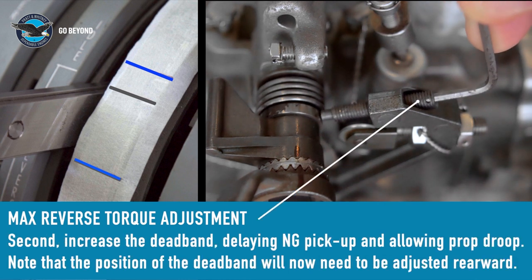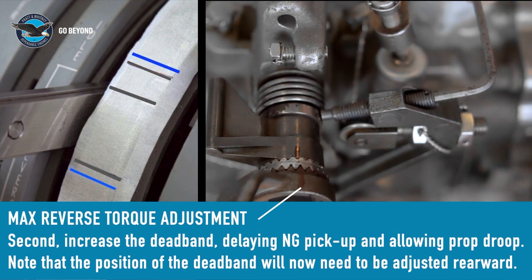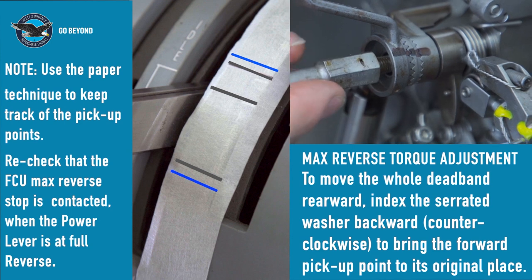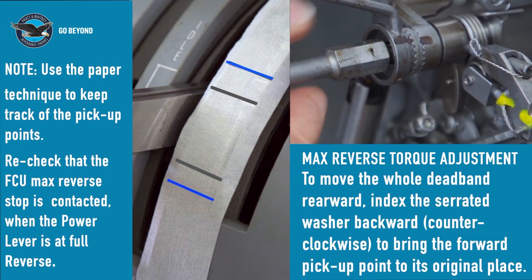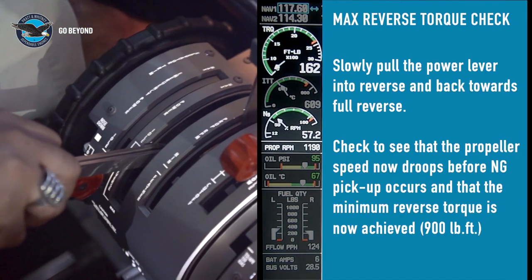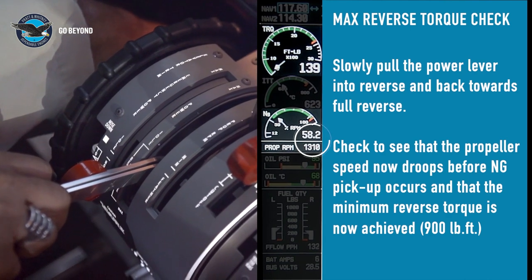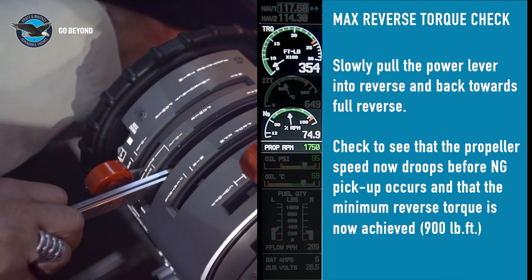We will increase the dead-band by turning the dead-band screw in, or clockwise. This will allow more reverse blade angle before NG pickup occurs, but it also changes both pickup points. To bring the forward pickup point back to its original position, the dead-band needs to be moved rearward by indexing the serrated washer several serrations backward, or counter-clockwise. Before running the engine, make sure that the rear beta cable clevis is reconnected. Run the engine and slowly move the power lever to full reverse. Confirm that the propeller speed now droops before pickup occurs and that the minimum torque requirement at full reverse is now achieved. If the reverse torque requirement is still not met, a further turn on the max reverse NG stop screw should be tried. Re-check that the max reverse stop is still contacted.